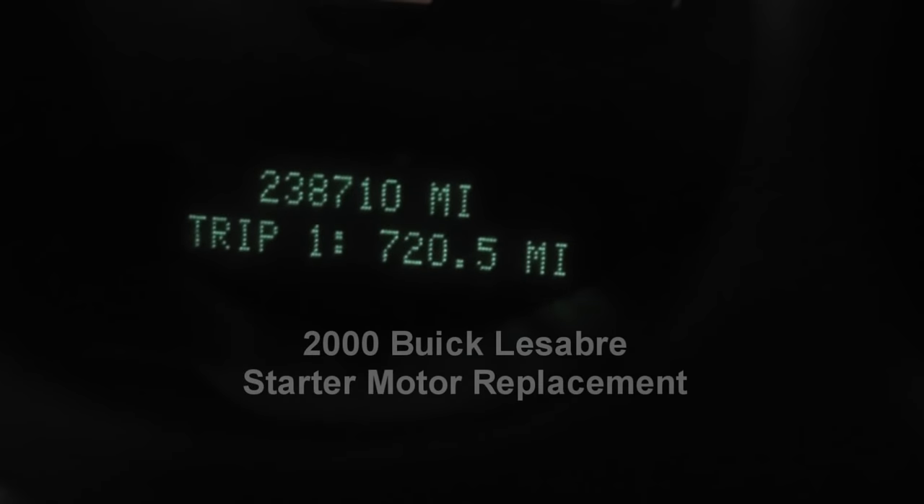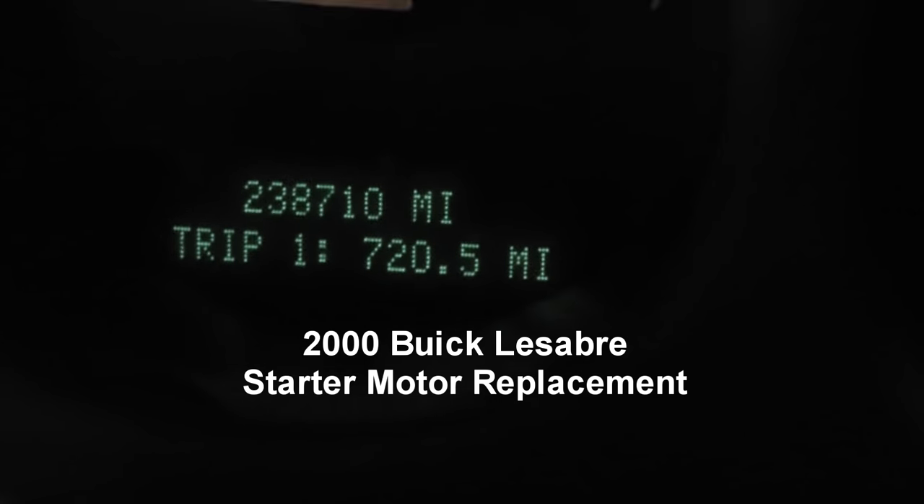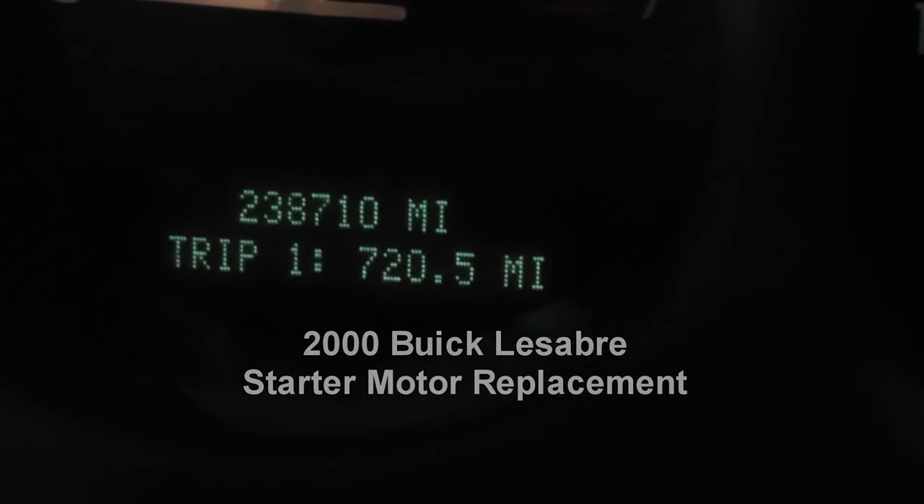Before we get started with this job, I just want to take a note of the mileage: 238,710 miles. As the car breaks down, I'll show you what happens. This is not too big of a job — we're going to be replacing a starter motor on a 2000 Buick LeSabre. So let's get started.